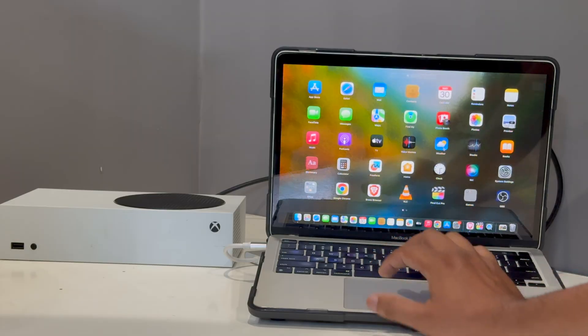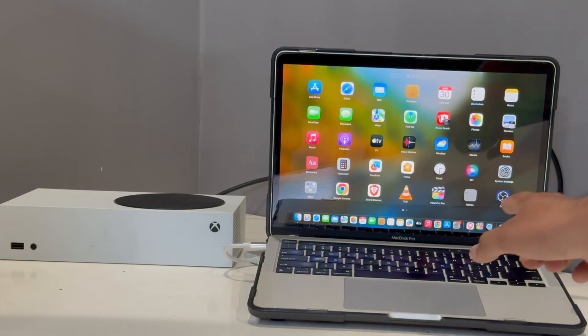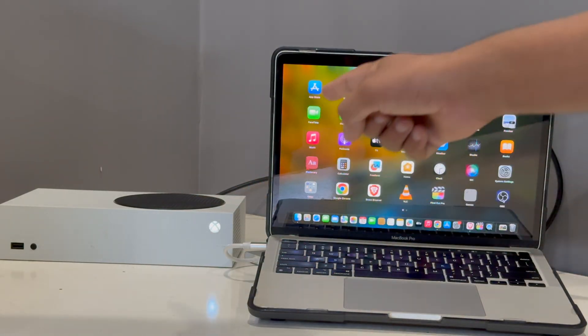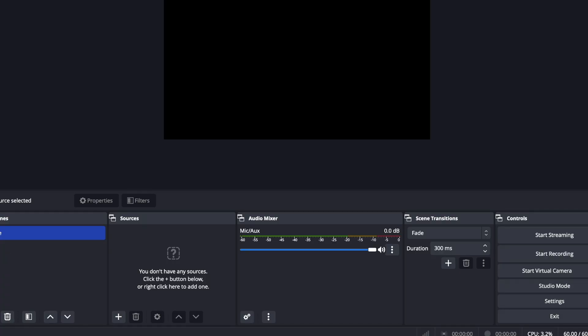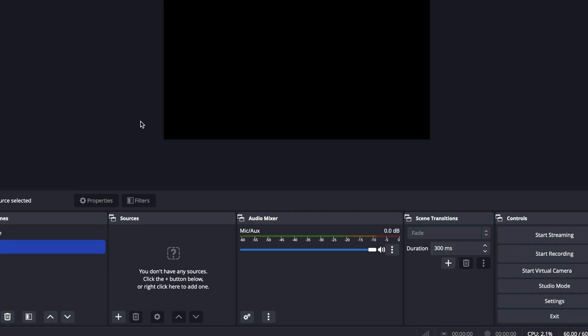Once you have downloaded the software, the next step is to open OBS Studio — but before you open it, you have to turn on your Xbox. Now your Xbox is turning on. In OBS, go to Scenes, tap the plus button, and select any scene name, for example 'XB', then tap OK.